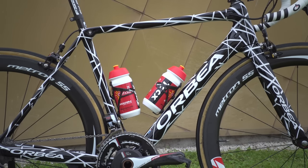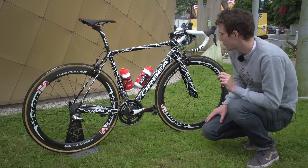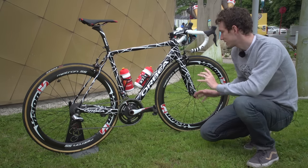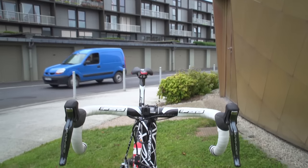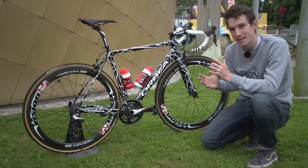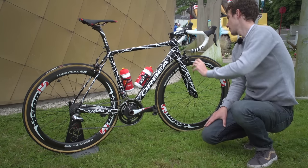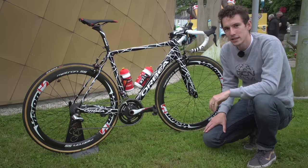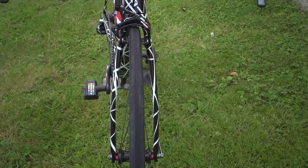Orbea haven't confirmed any details yet, but there are one or two things that we can work out from it. Firstly, it is not an out-and-out aero bike — I think that's fairly clear to see — but those front forks look pretty reminiscent of the Ordu forks, and that's Orbea's time trial bike.